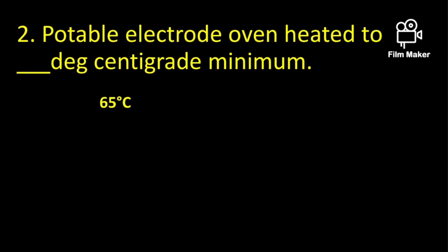The portable electrode oven shall be heated to a minimum of 65 degrees centigrade. The maximum may be 100 degrees centigrade.